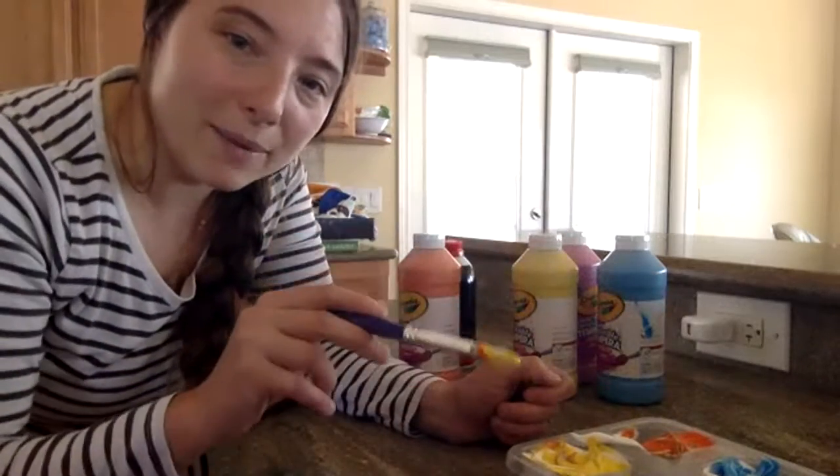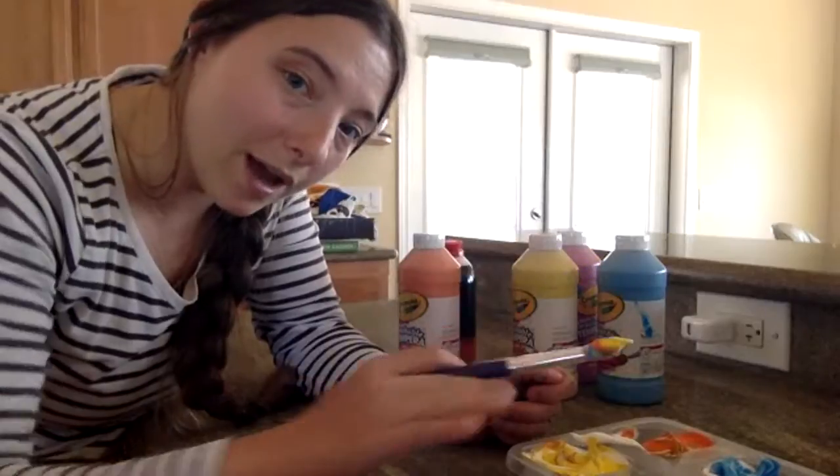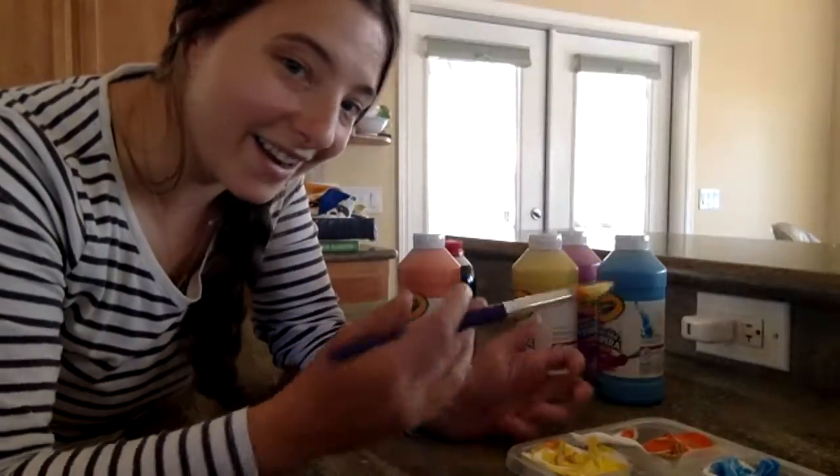Paint with this, and when you're all done, wipe it off with a cloth and wash it down the drain. And it's like it never happened.